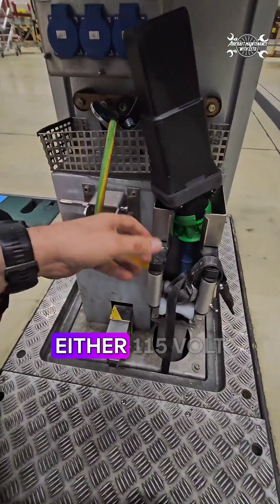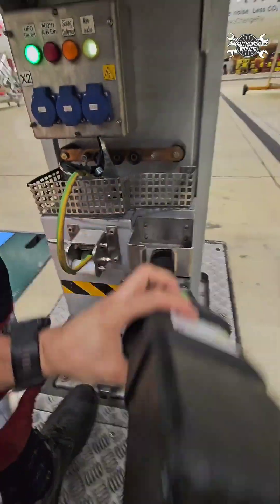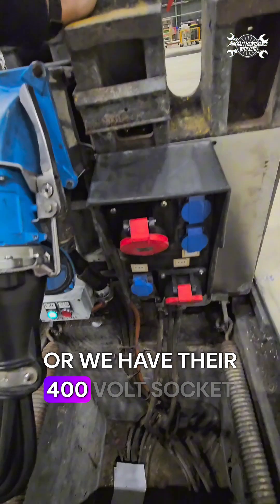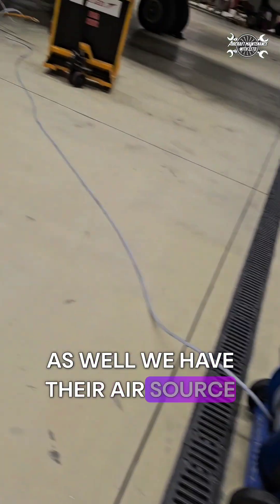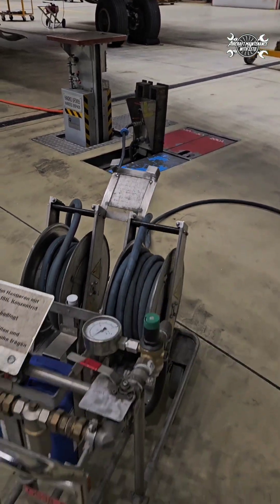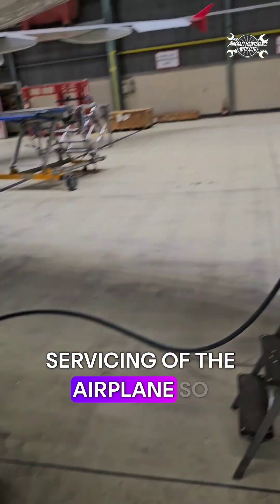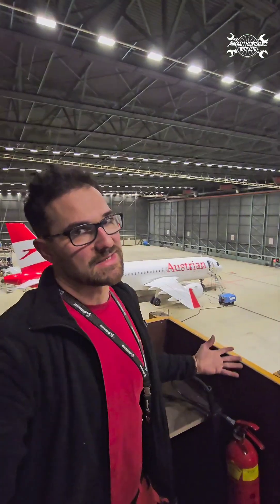We can pull out either a 115 volt socket for the airplane, a 400 volt socket, or a 230 volt socket. We also have an air source and water source which we use for servicing of the airplane. So for exactly that purpose we have those pits.